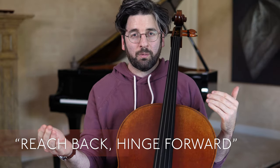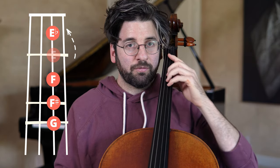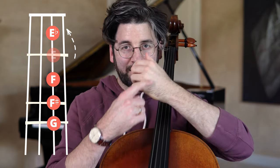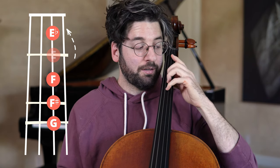If you reach back to do an extension, that's literally what I feel like I do — my elbow comes forward just a little bit, I've got that springiness, and then I basically straighten my finger out and point it back at an angle. And I've got my extension.